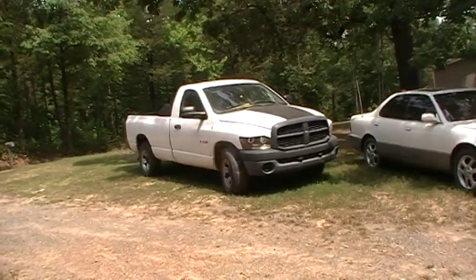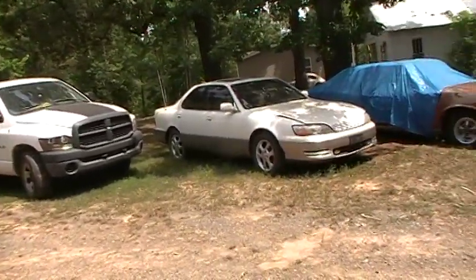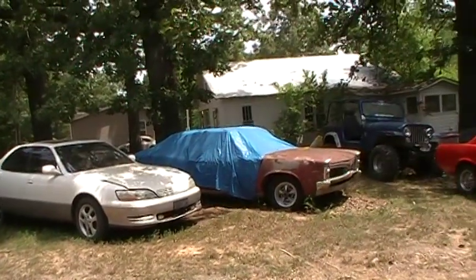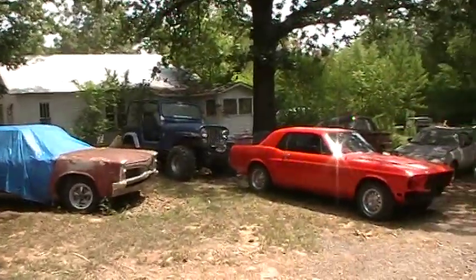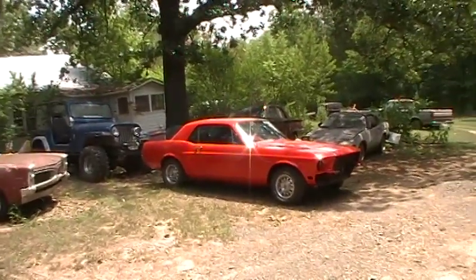There's a dirty Dodge — not so dirty since it rained on it. There's a languishing Lexus. It's my neighbor's brother's Pontiac — Rustiac. And there's the Mustang, of course, and everything else too.